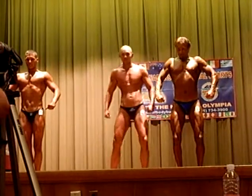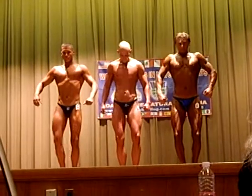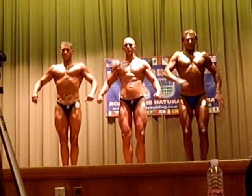Good job guys. Heels together. Good job buddy. Quarter turn to your right.